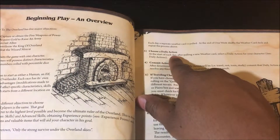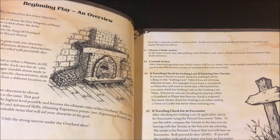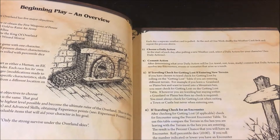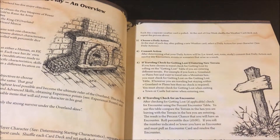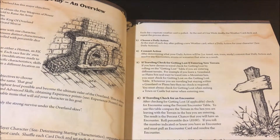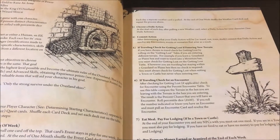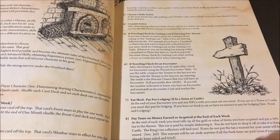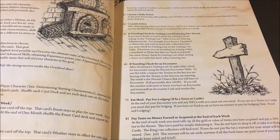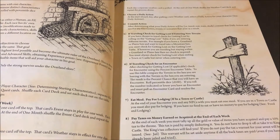You choose a daily action, you do your action. If you travel, you have to check for getting lost. If you do travel, you also have to check for an encounter. You then have to eat your meal and pay lodging — you will have to eat meals every day in this game. That's very important. You can't wait until the end of the week to subtract meals; you will have already deducted malnutrition points if you do.